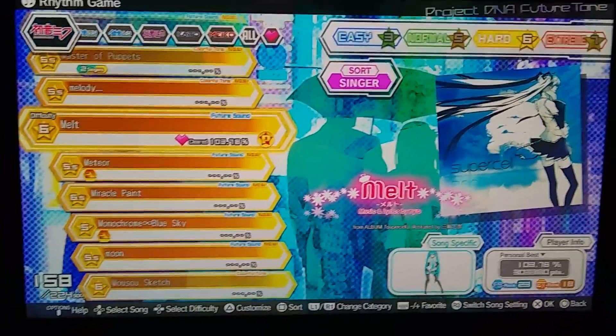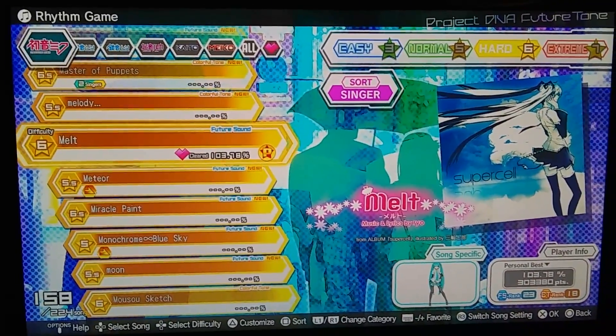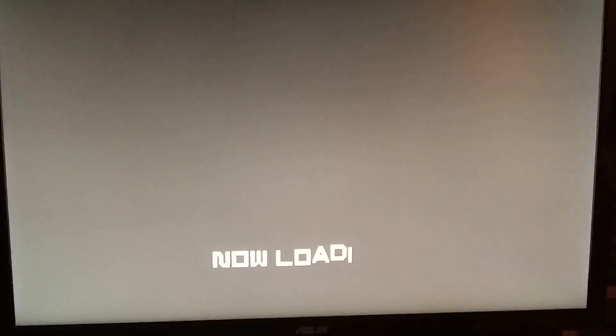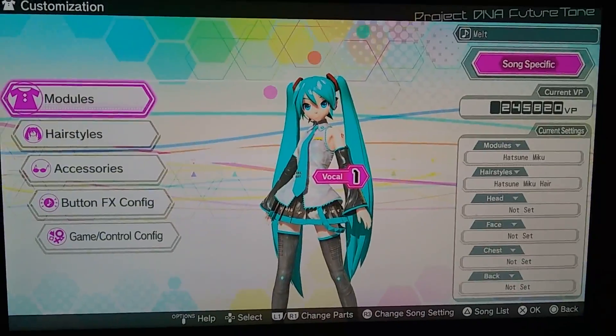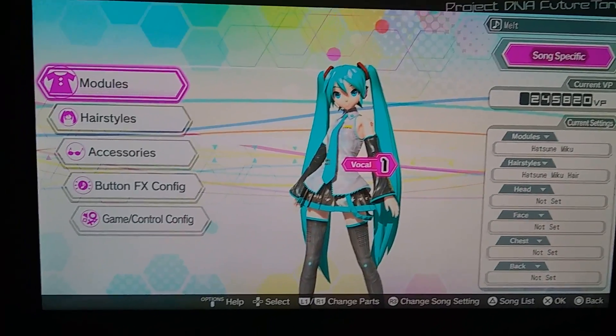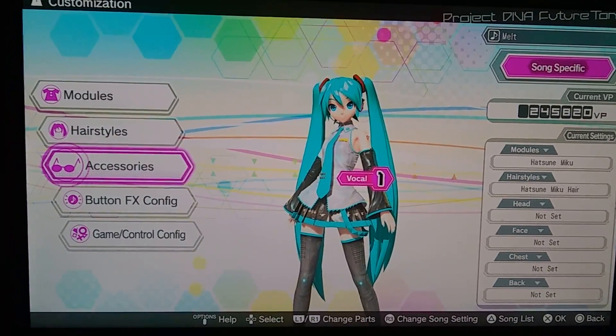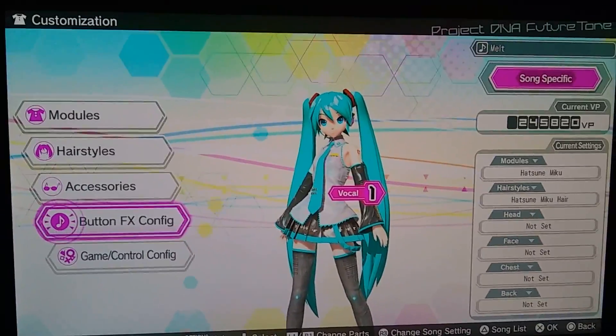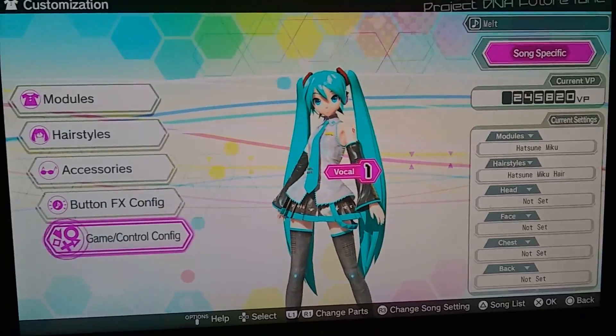Hit the triangle to customize, then you see modules, hairstyles, accessories, buttons, sound effects, effects, config, and game controller config.